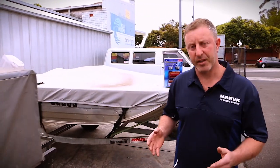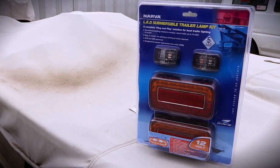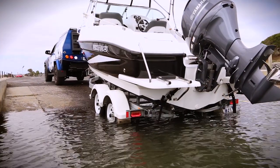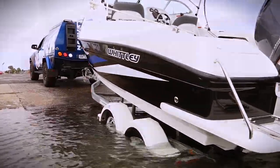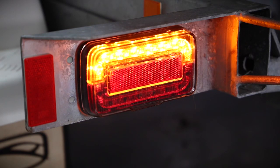Nava also does a plug-and-play wiring harness for boat trailers. This one here is the Model 37, which is for boat trailers. It's protected from water ingress with a two-stage sealing system which incorporates ultrasonic welding and a two-part epoxy glue.